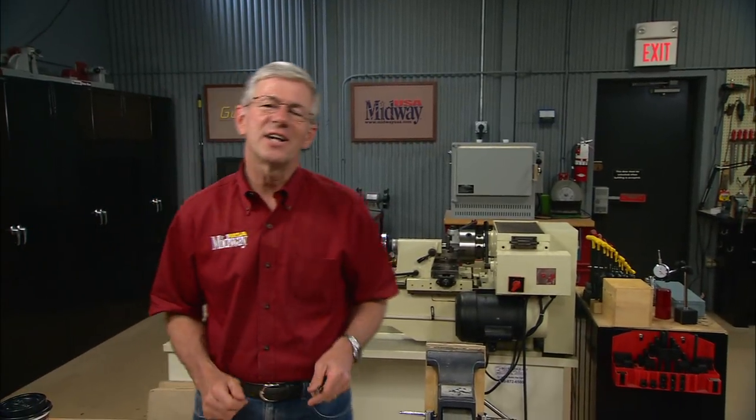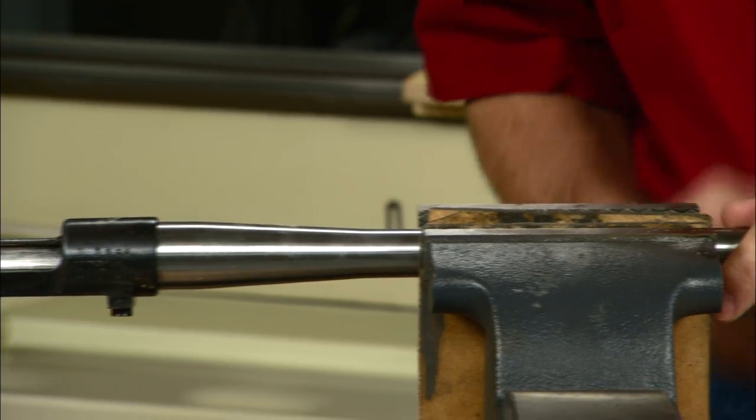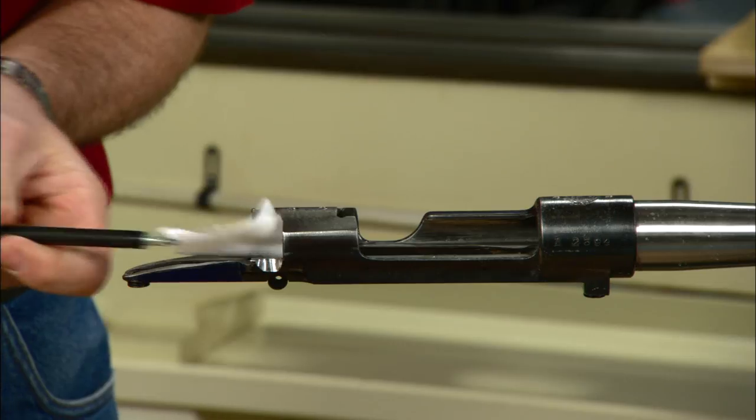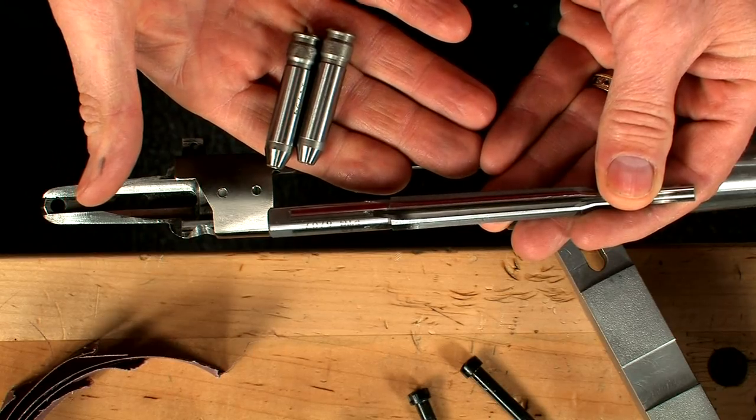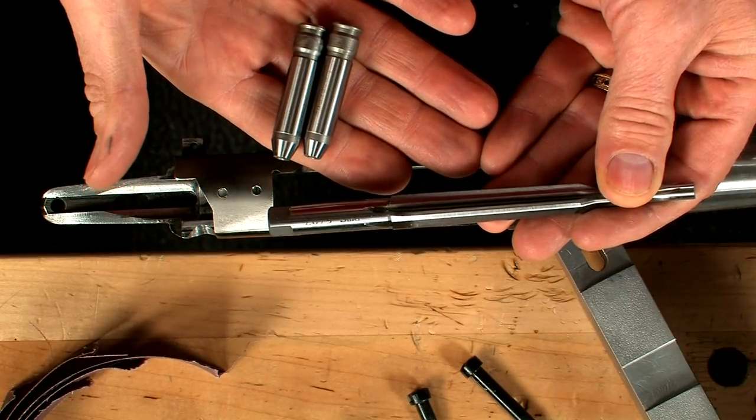Short chambered barrels are cut to near final depth, requiring only finished reaming and head spacing. Hi, I'm Larry Potterfield with MidwayUSA, come with me and we'll take a look. Clamp the barreled action in a vise and clean the chamber. You're going to need a finishing reamer and a set of headspace gauges for this job.